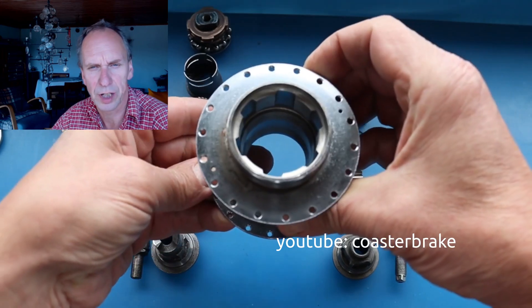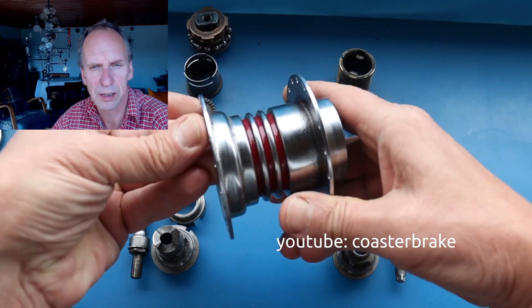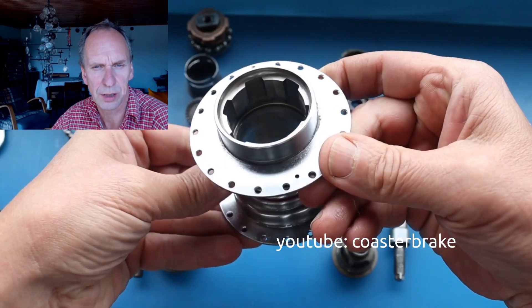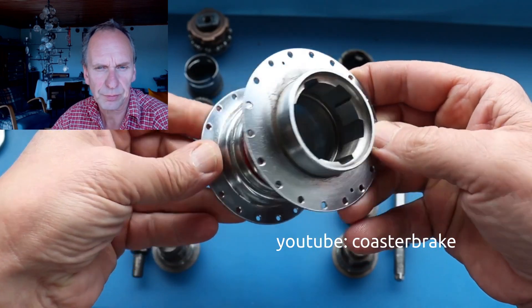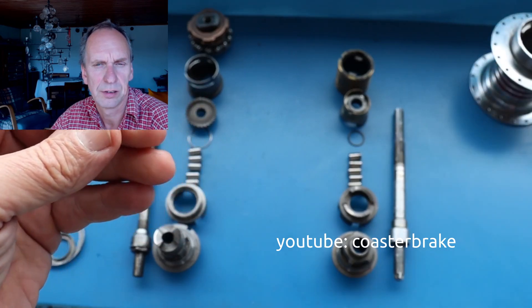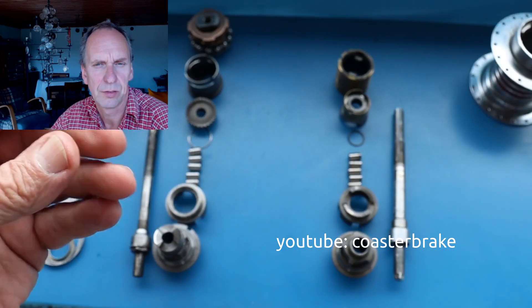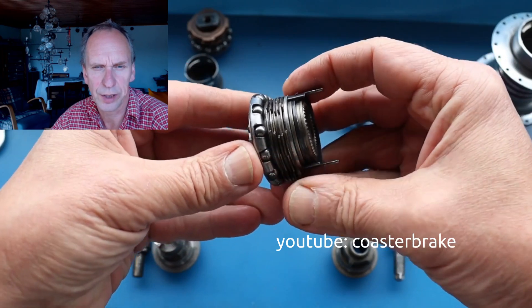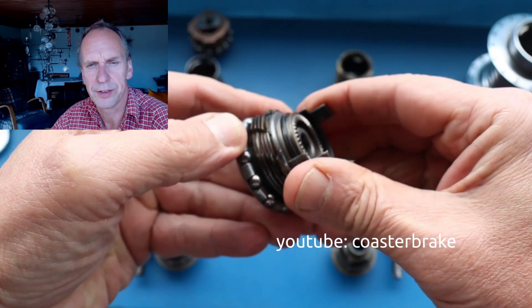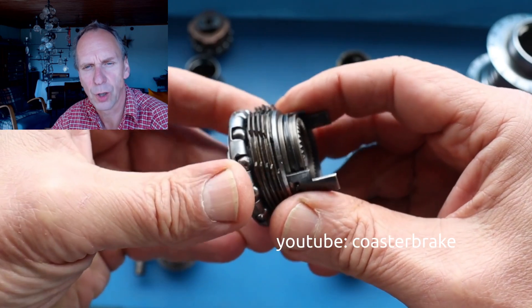This is a Bendix from the United States, and we can see that at the left side it also has a disc brake — a multi-disc brake. This shows the disc brake from the Bendix; they have more discs than the Dürrkopp hub.